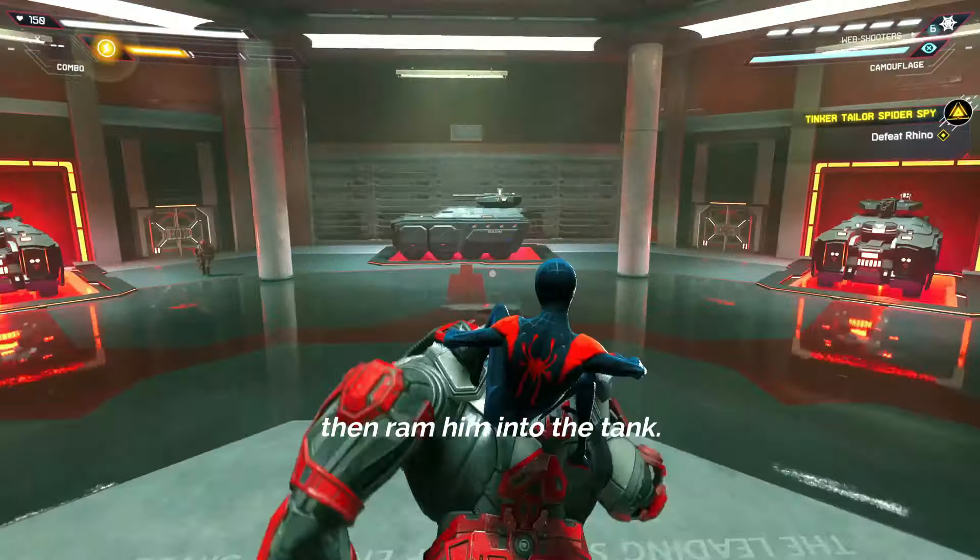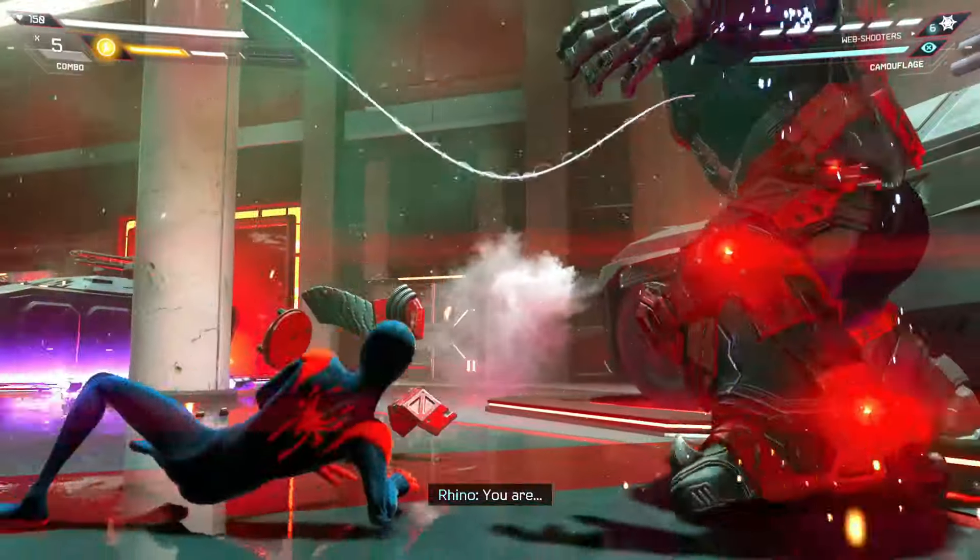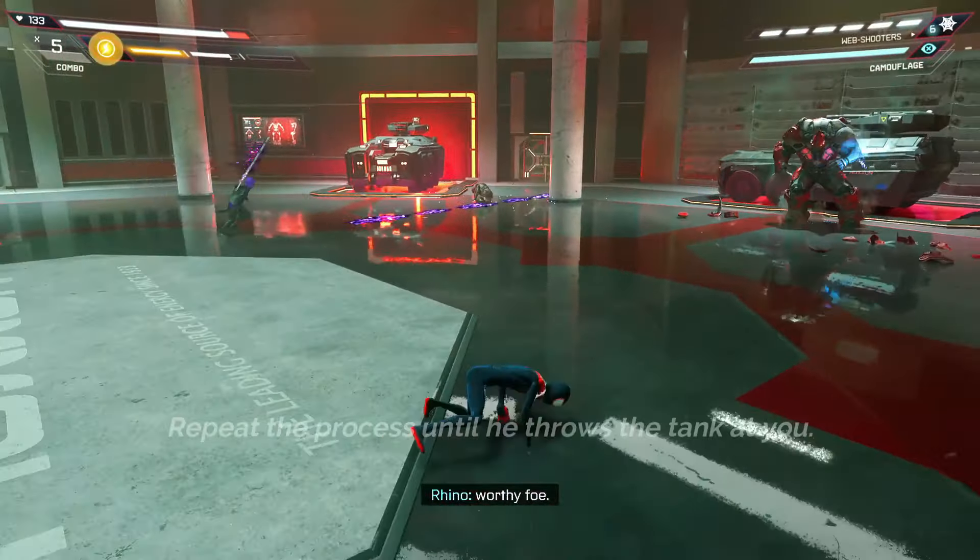Punch Rhino repeatedly when he's down to break down his armor. Repeat this process until he throws the tank at you.